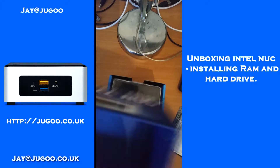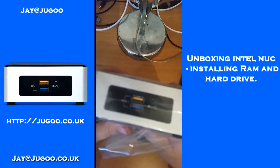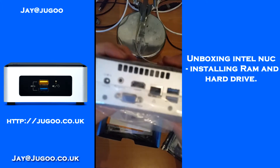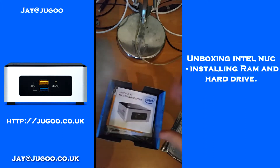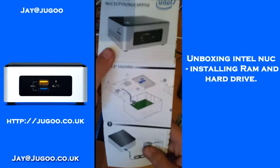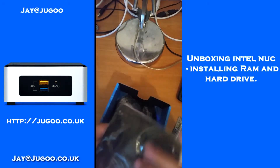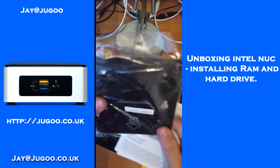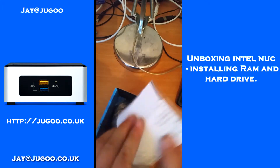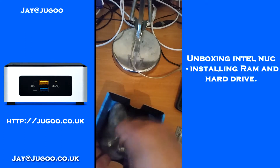And there is our Intel NUC — it's a tiny little computer. It's not as small as a Raspberry Pi, but for what you get it's pretty small. So you get the computer, the picture instructions, a couple of notices, a wall or under-table mounting bracket — there will be some screws in there somewhere — and an owner's manual. There's also a sticker in here.